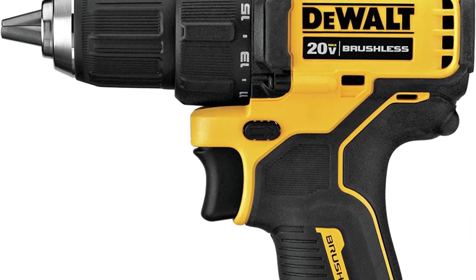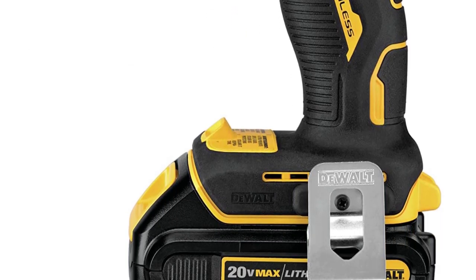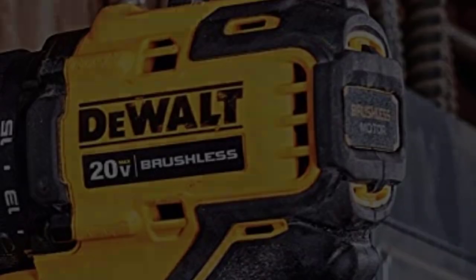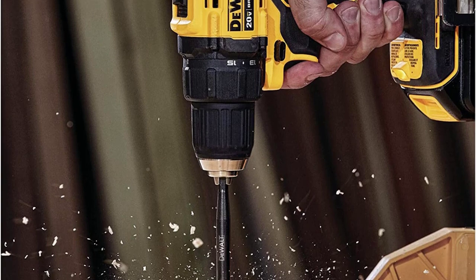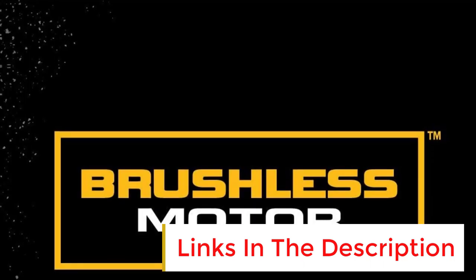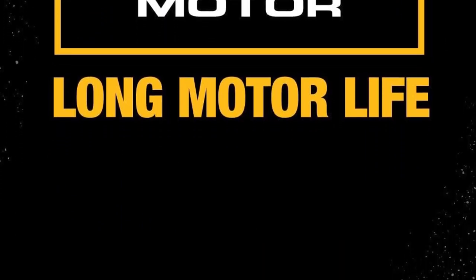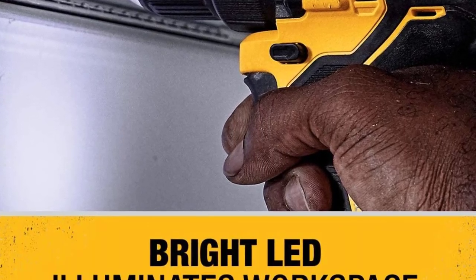The DeWalt Atomic Max DCD708C2, which has a 20V battery, a half-inch chuck, two speed settings with a maximum of 1,650 RPM and 340 unit watts out of torque — the amount of force with which the drill turns the bit. This compact drill measures a mere 6.3 inches in length and weighs only 2.4 pounds including the battery. In our tests, this drill driver proved capable of drilling holes of any size, as well as sinking screws of any size. It was able to drive and seat the largest lag screws and finesse smaller screws without any issues. Large diameter holes were easily drilled without bogging down or stalling.